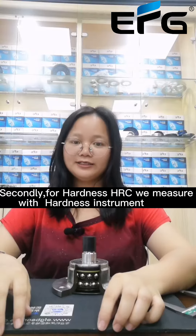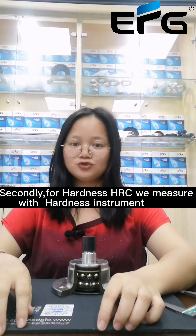Second, for headless HRC, we measure with a hardness instrument.